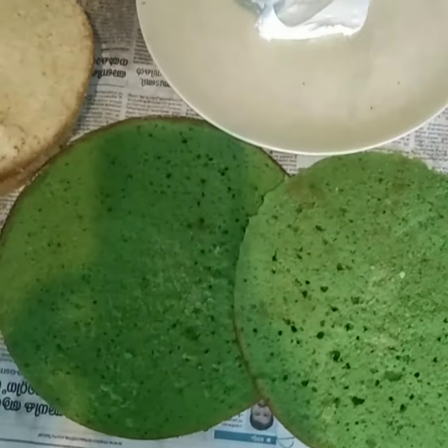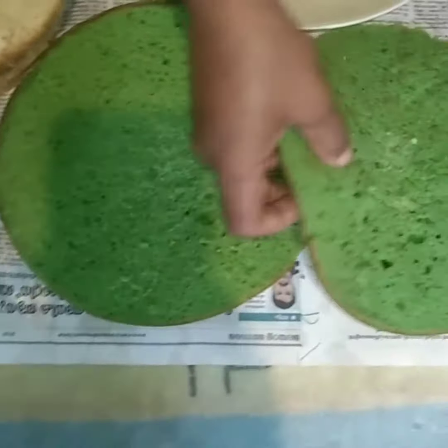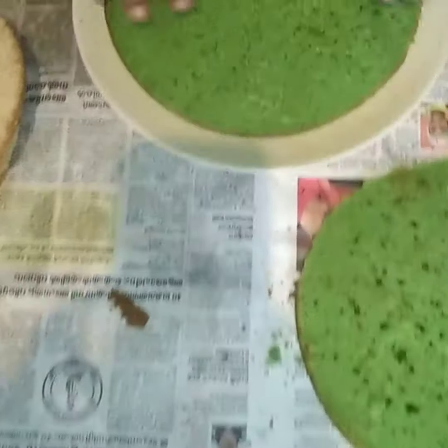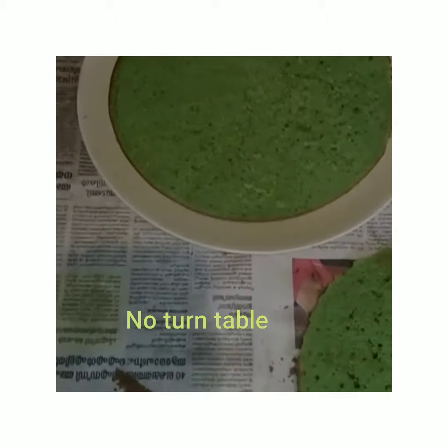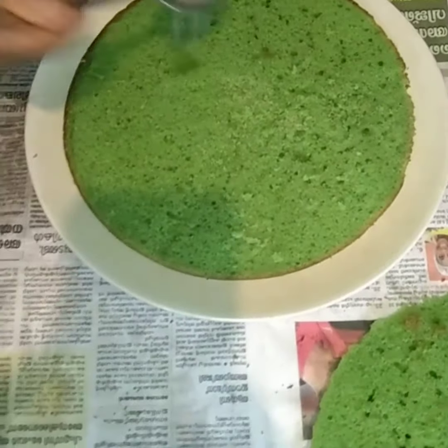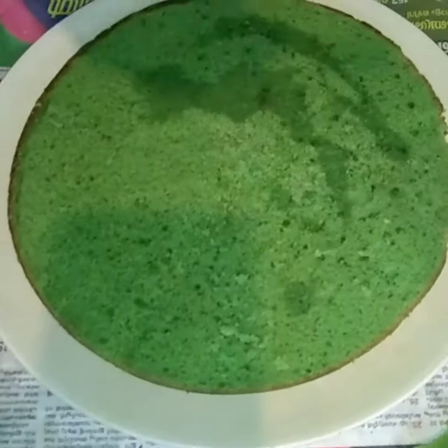I'm going to add cream cream in the pan. I'm going to add a bit of cream cream, and I will add a little sugar syrup to the oil.